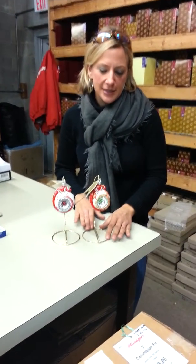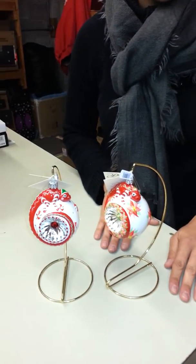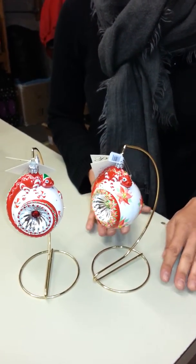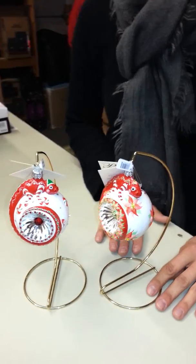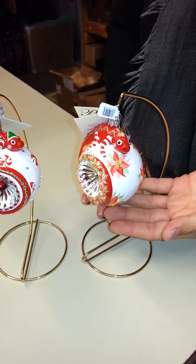Hi, I'm Kara and I'm here at Milliger's and I want to show you the Patricia Breen Happy Holidays Hamish for 2012. This is a spectacular chameleon. We all love Patricia's chameleon ornaments and for this year I love the size of this ornament. It is just phenomenal and really looks spectacular on the tree.